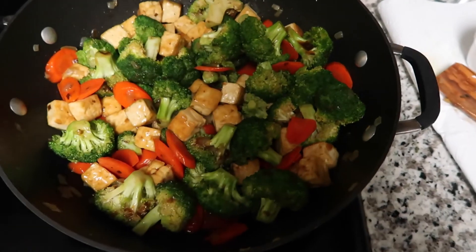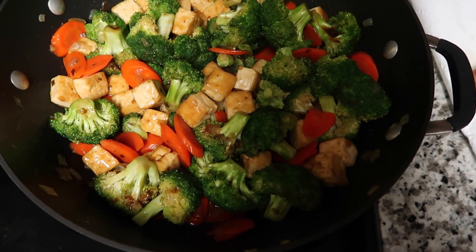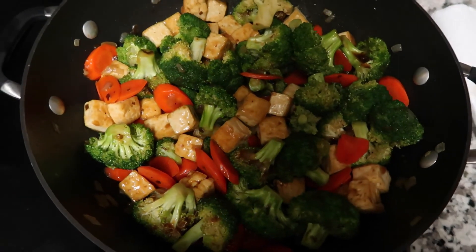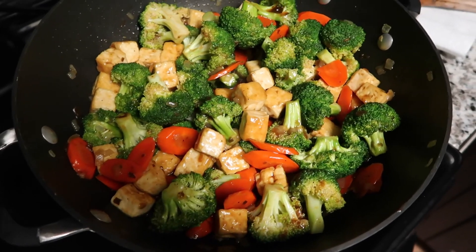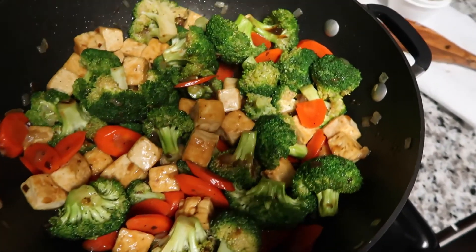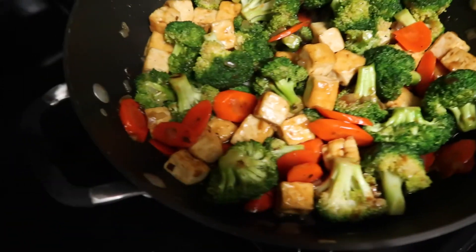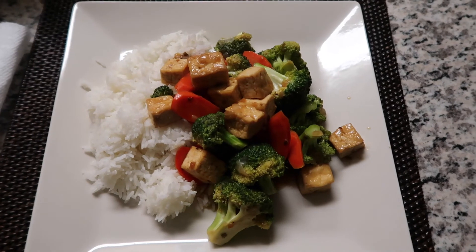I added in the tofu that I set aside and then a second batch of sauce. I'm just going to let this sit for a little bit and continue to stir it around, and that's pretty much it — that is my vegetable and tofu stir fry!